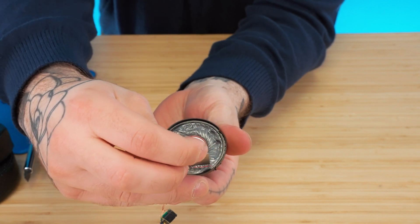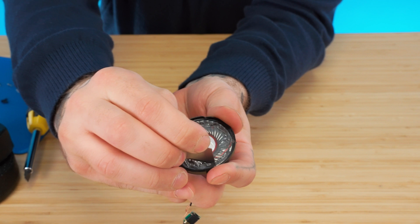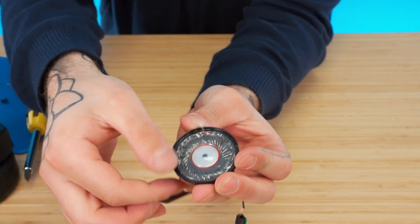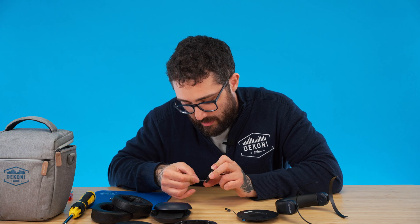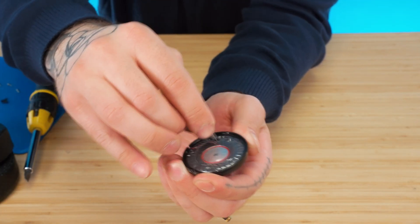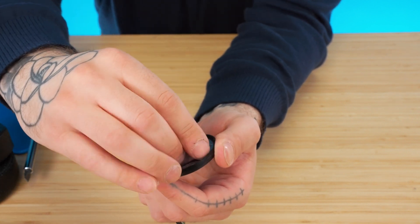So now I'm just going to rip the driver diaphragm. It doesn't like that. This is sacrilegious for someone like me, but we do it for science. I'm destroying the new Hi-Fi Man driver.